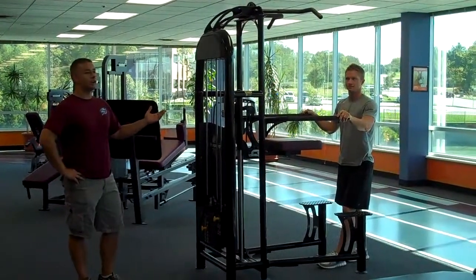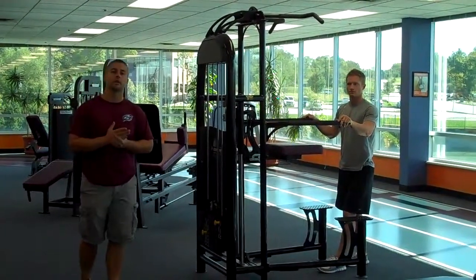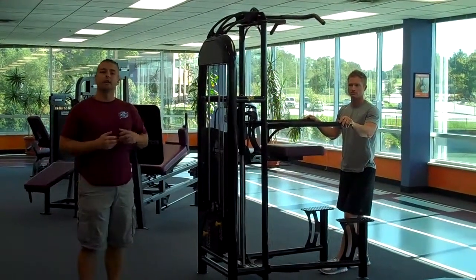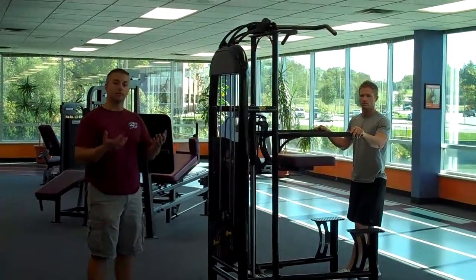Basically, what this machine does is help a person go through a pull-up motion. A lot of people can't do pull-ups using their own body weight, so what this machine does is take a little bit of their weight off of them so they're able to do the exercise.